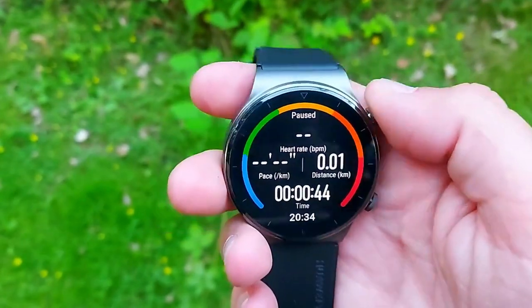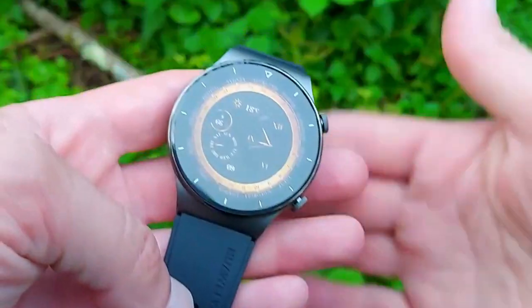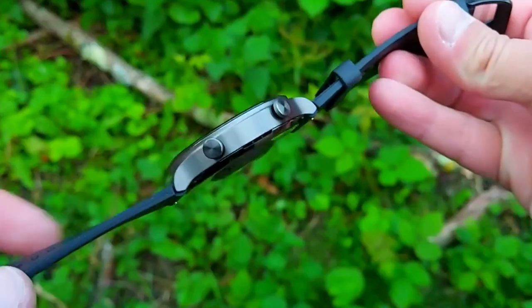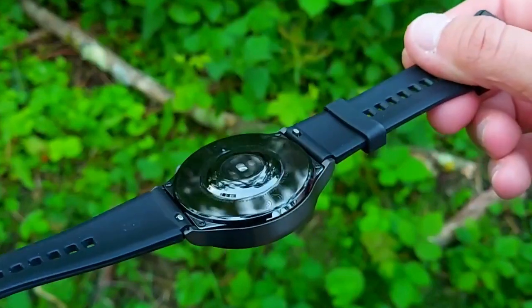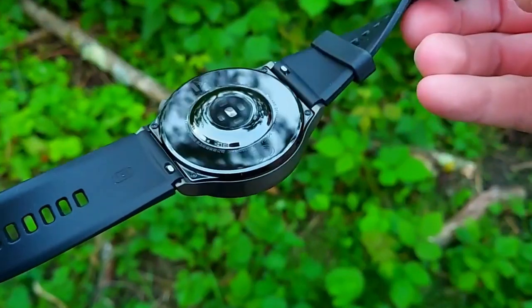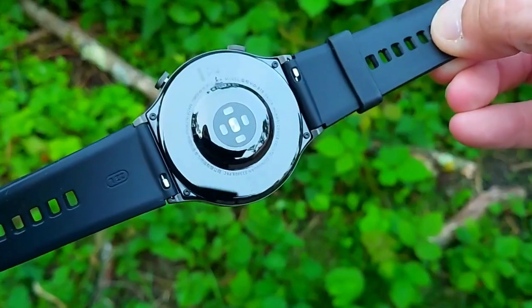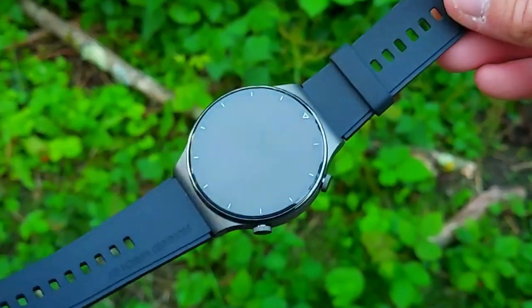The 2% difference is partly explained by the fact that the medical grade SpO2 ring recorded only six hours, while the GT2 Pro tracked through the full night plus early morning, when SpO2 numbers rose to 94–96%, pulling the average up. Also note that the medical grade ring takes a reading every second, while the GT2 Pro takes a reading every 10 minutes — so within one 30-minute bar on the chart there are only three readings.